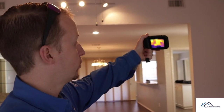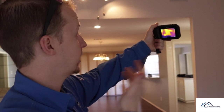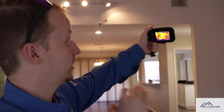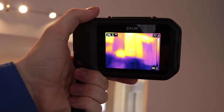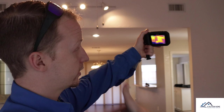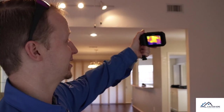Moving on to the back wall with the FLIR C2, the image is almost identical to the E40 BX. I can definitely see — maybe even better — that the insulation is just missing altogether. It's a very clear image; the C2 does find the missing insulation.